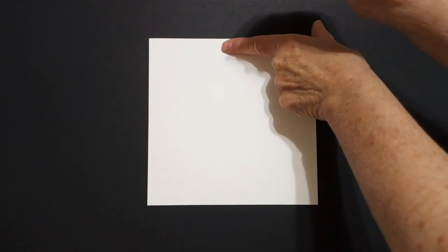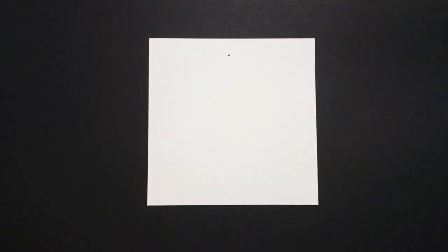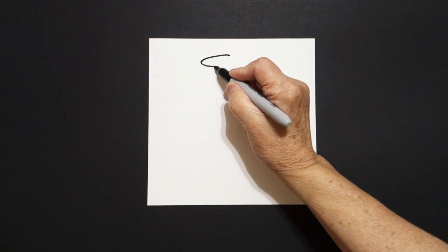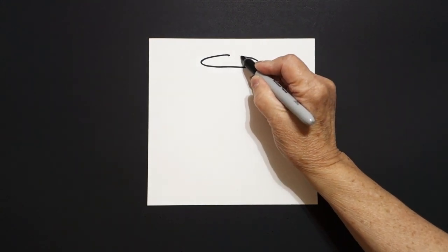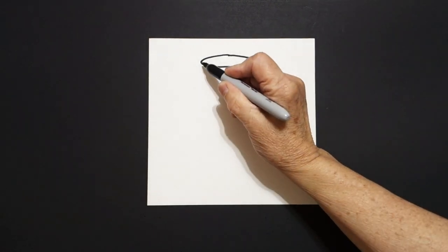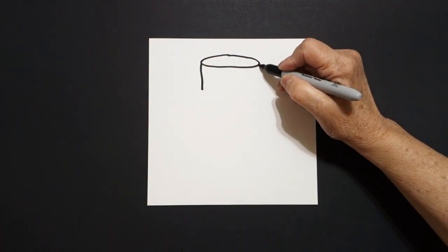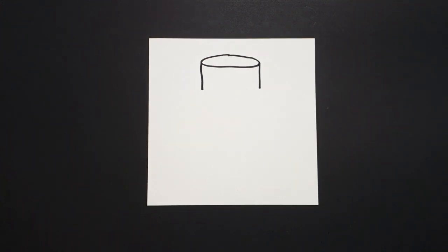I take one finger right here in the center and I put it up. And from that dot, I'm going to draw a flat oval. I come on the left-hand side and I draw a straight line down. I come on the right-hand side, I draw another straight line down.